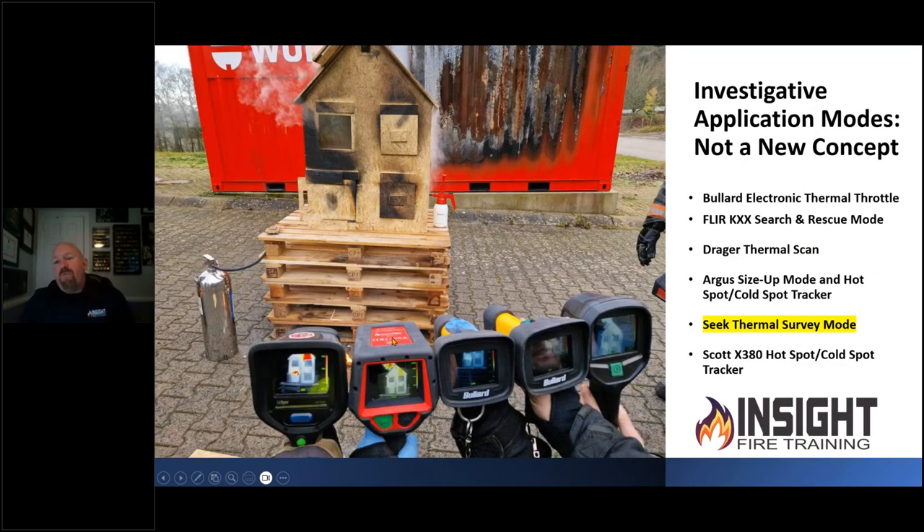Investigation modes are not a new concept — industrial cameras have used these type of features for decades, and fire service cameras added them slowly to copy what was going on in the industrial market. You may be familiar with Bullard's Electronic Thermal Throttle, FLIR's KXX series search and rescue mode, Drager's Thermal Scan, Argus size-up mode or hotspot/cold spot tracker, the SCOT X380's hotspot/cold spot tracker, and now the Seek Thermal survey mode. This is not an exhaustive list, but if you already have these cameras, you can apply the same concepts we talk about today to those cameras as well.